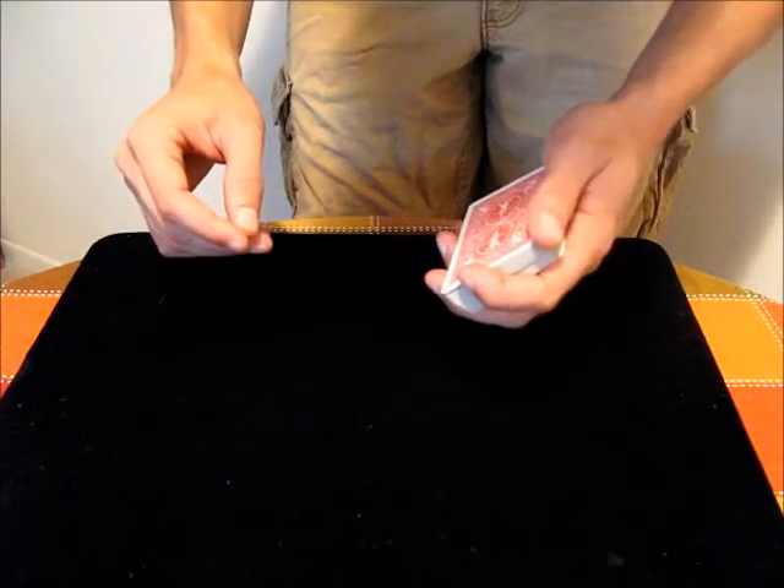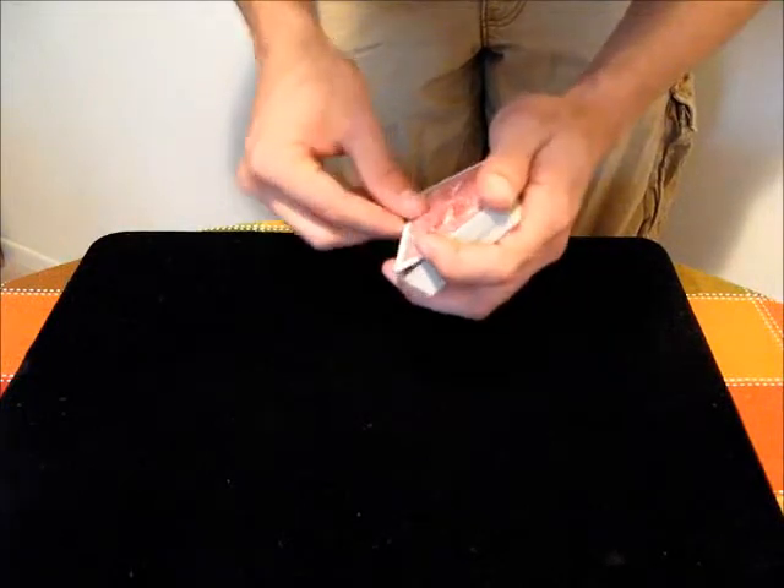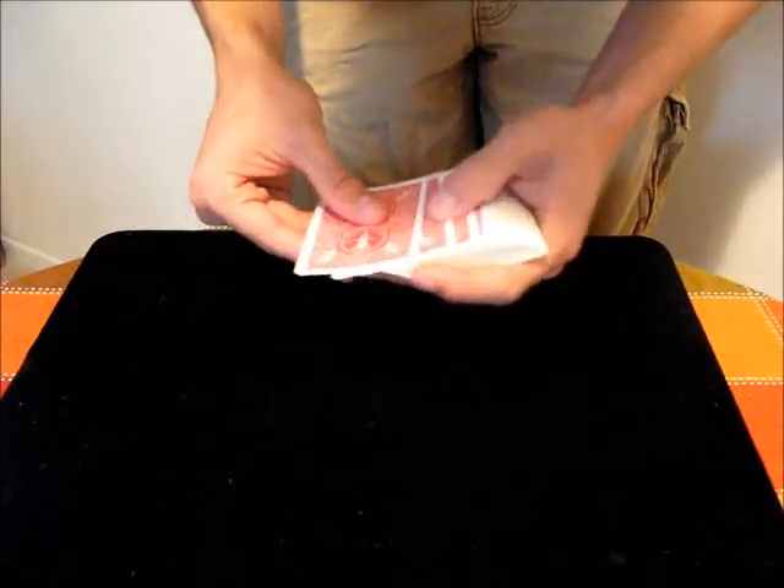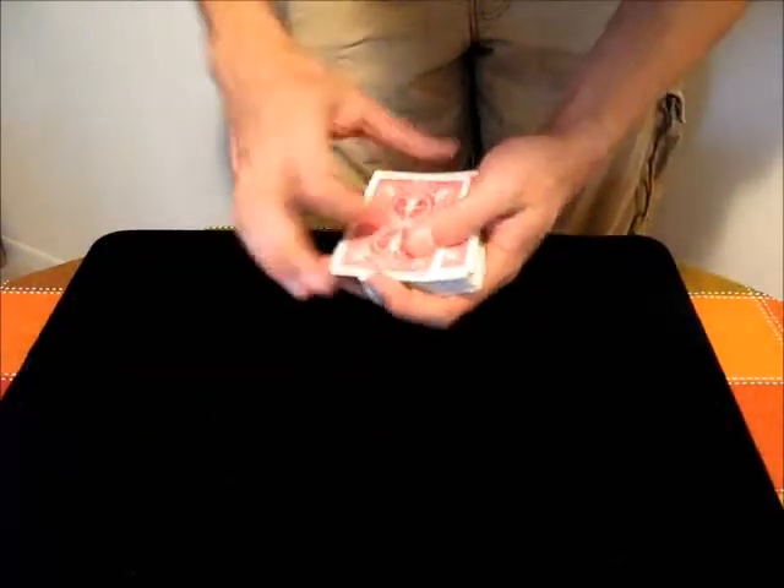In this video, I'm going to teach the triple turnover. It's very similar to the double turnover, except you turn over three cards as if it were one. I would highly recommend you watch the video on the double turnover before you view this video, as it's not going to add much difference.